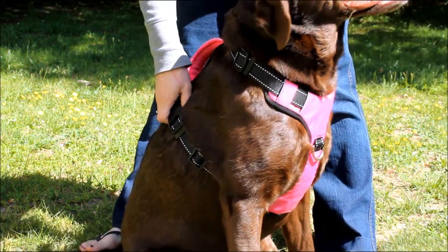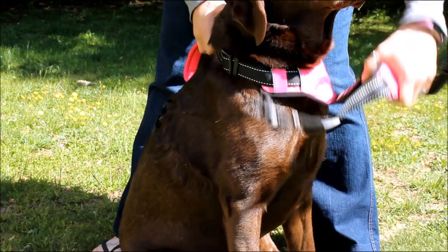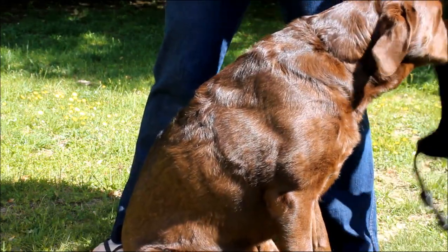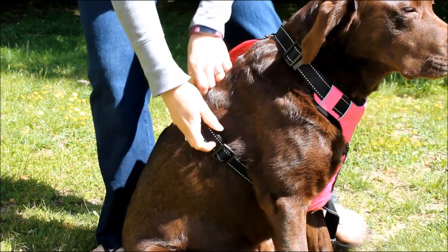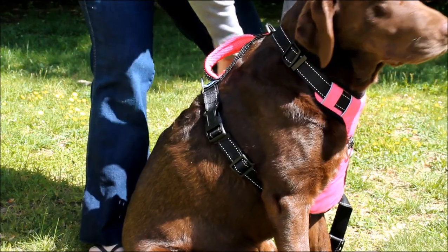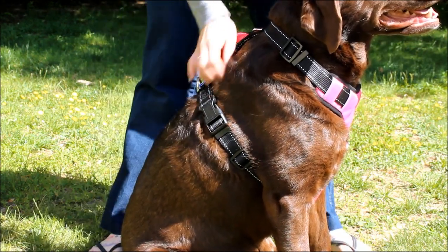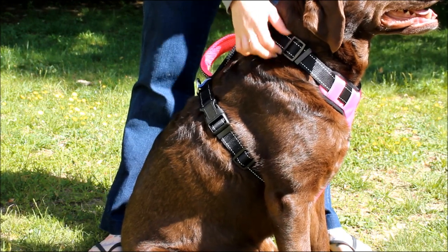You can see the buckle here — there's one on either side, and that's how you put this harness on and take it off. It slips easily over your dog's neck, so you don't have to make them step into a harness. When you're ready to put it on, you simply slide it over and buckle each latch on the side. It's simple and easy. Once you do your initial adjustment, you want to check that it's fitted properly every time you put it on, but you shouldn't have to readjust unless your dog loses or gains weight.